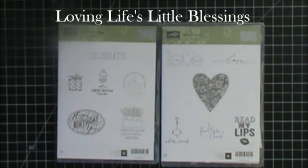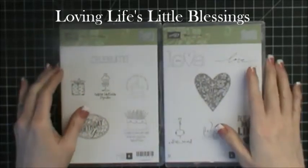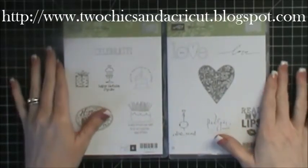Hi everybody, this is Tina with Loving Life's Little Blessings and I just want to talk about The Best Of. These are stamp sets that Stampin' Up! is coming out with. It's our 25 year anniversary.